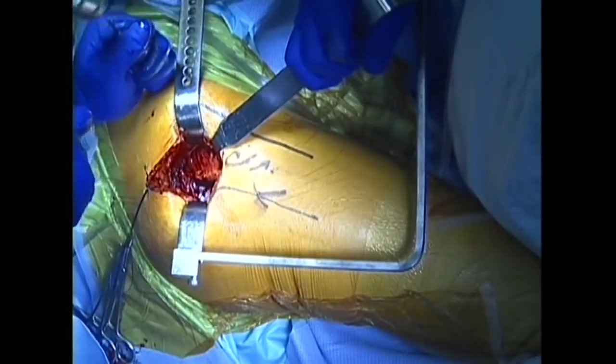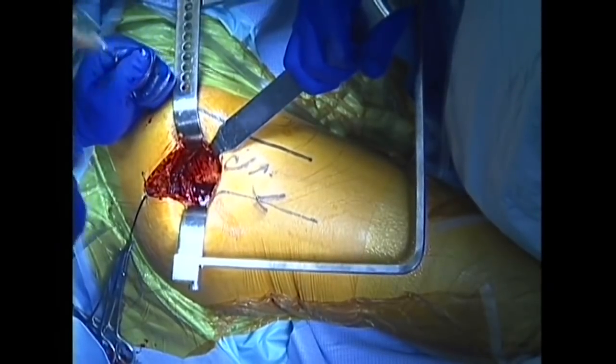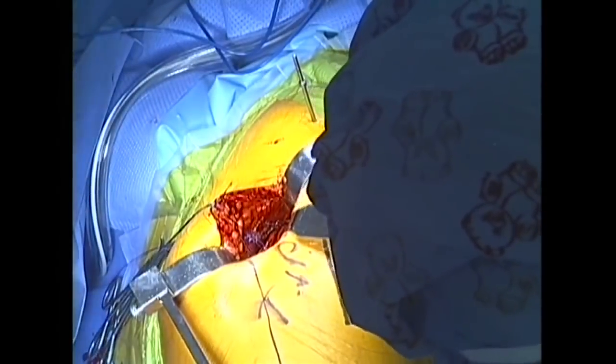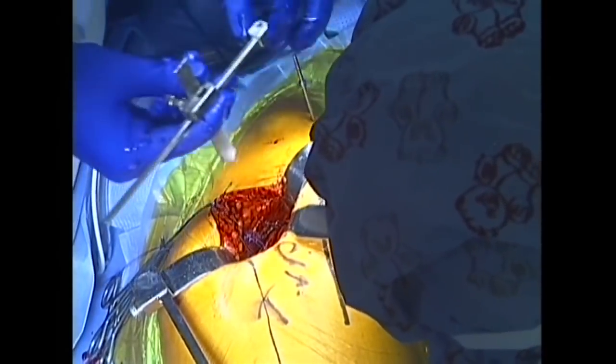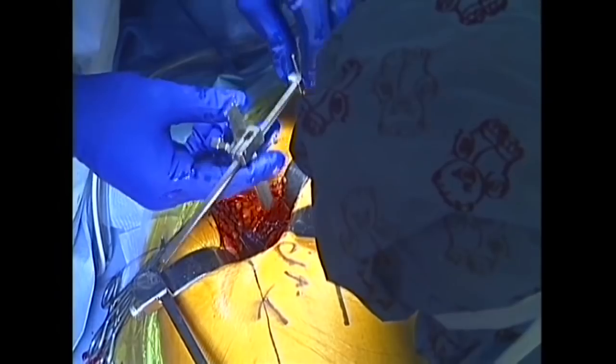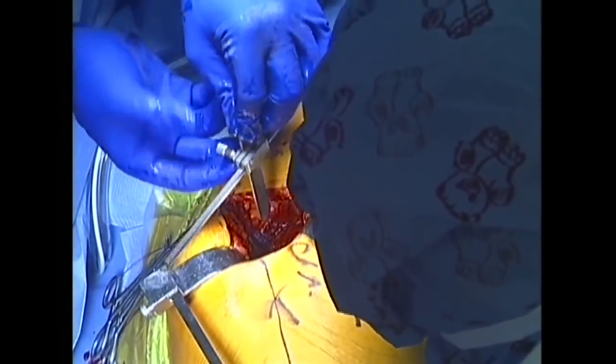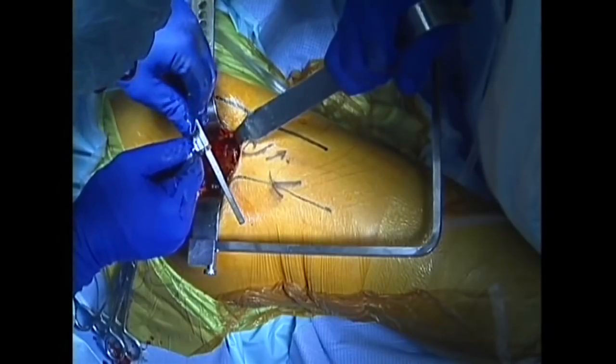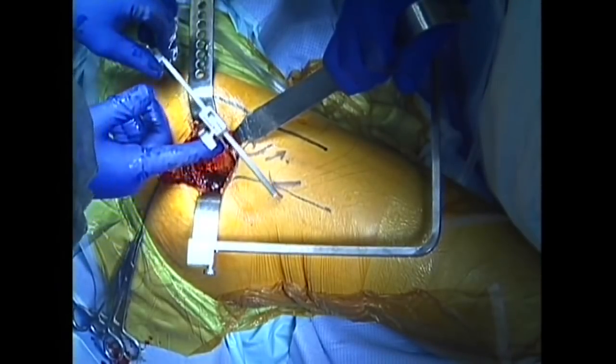A pin is placed into the pelvic bone. This pin will be used as a reference point to determine appropriate hip position during hip reconstruction. The anatomic position of the hip is then measured, which will serve as a reference measurement during reconstruction.